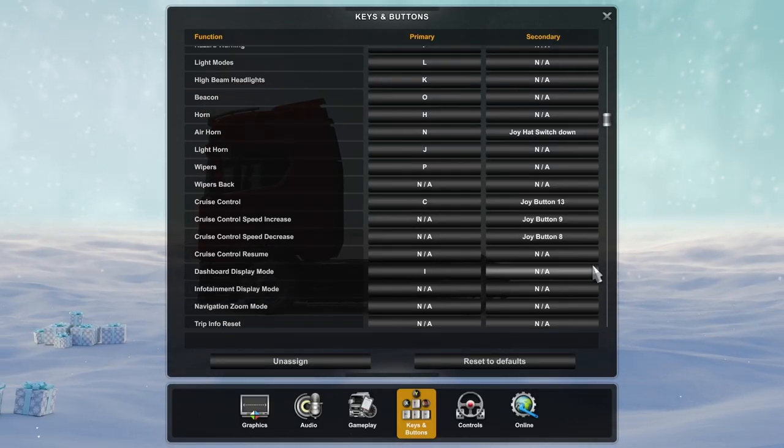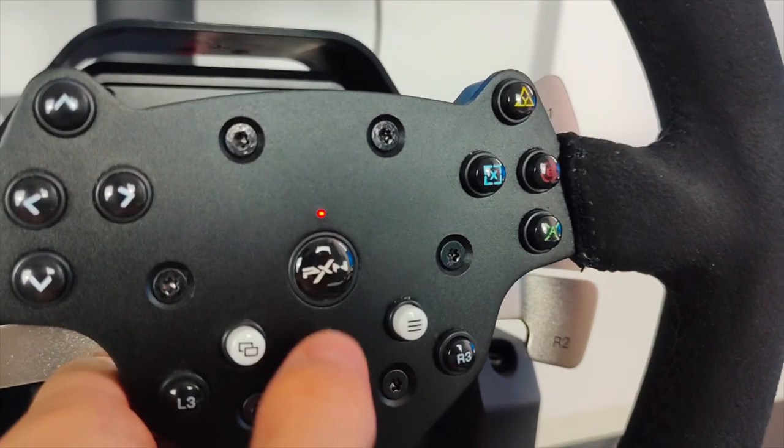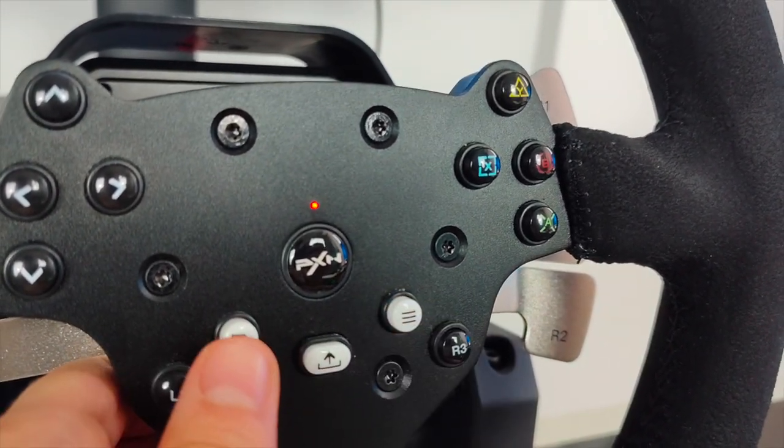When it comes to the cruise control, I activate it using this button and increase or decrease the speed using these two.